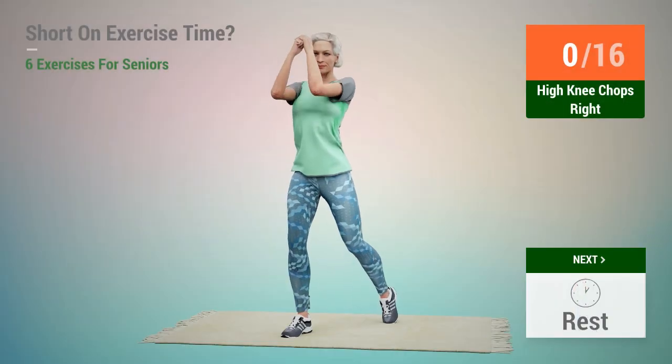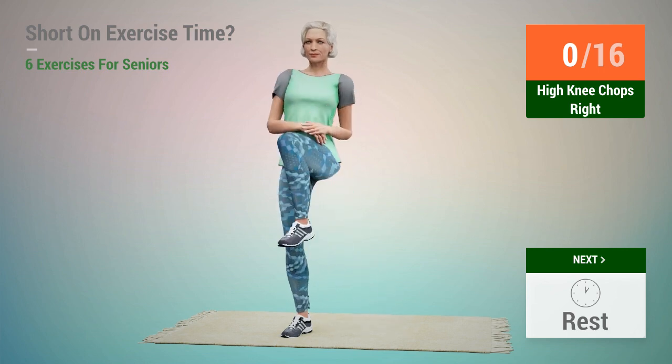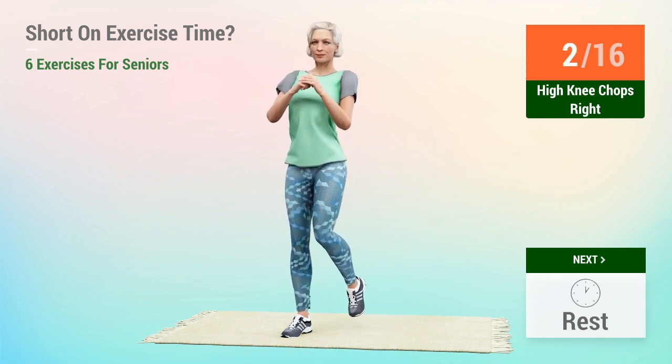Next exercise: high knee chops. In 5, 4, 3, 2, 1, go. 1, 2, 3, 4,